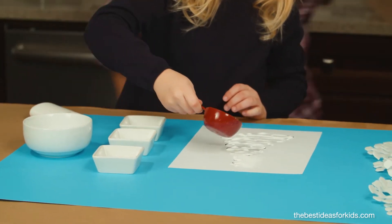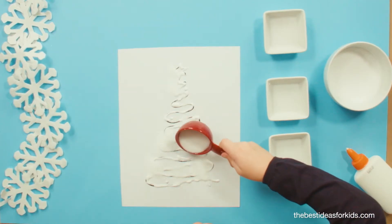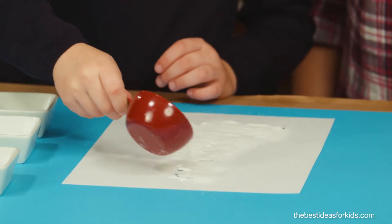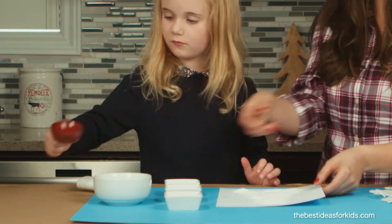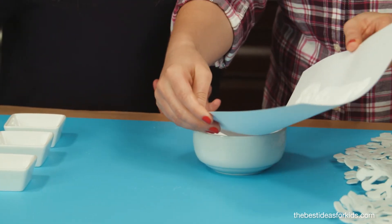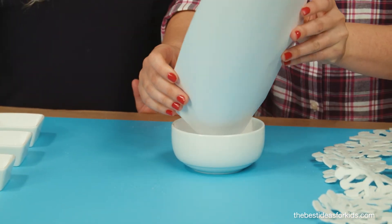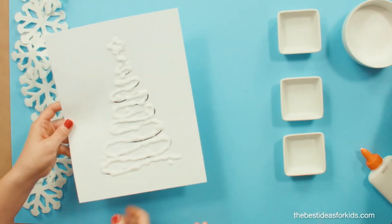Sprinkle on your salt. Make sure you cover all of the glue, as that is what will be needed for the color to show once you start painting. Now we're going to gently shake off the salt back into our bowl. I like to keep some extra salt around for crafts — you can reuse it so you're not wasting any.